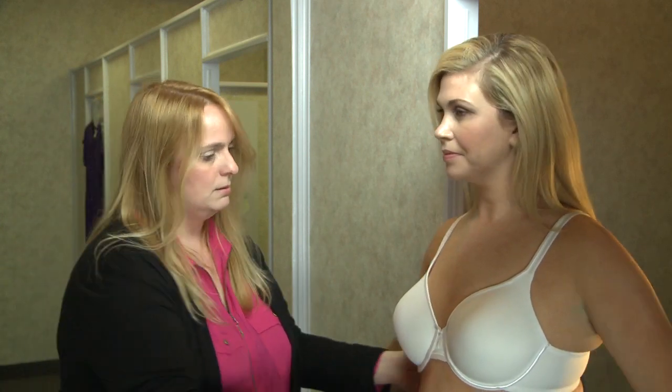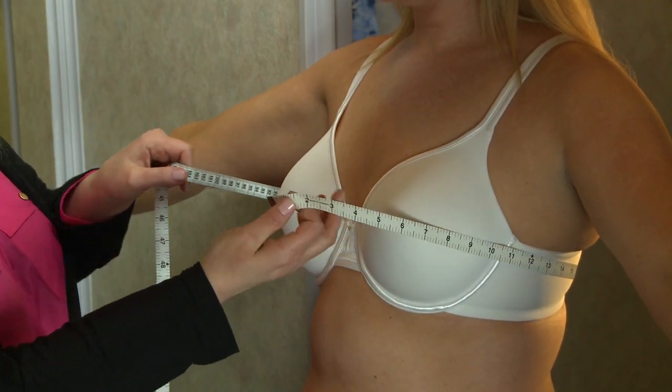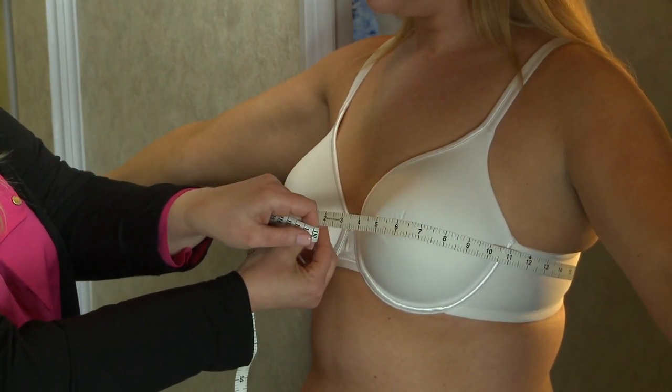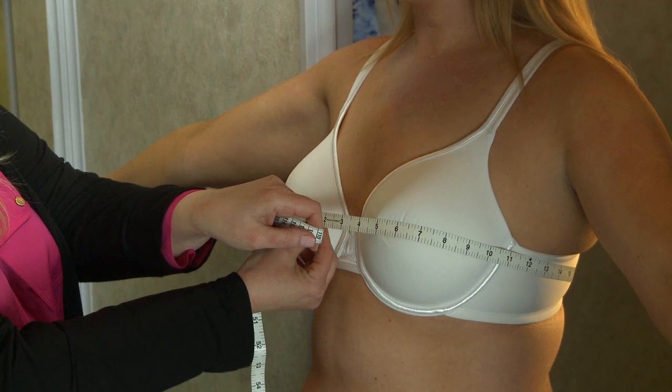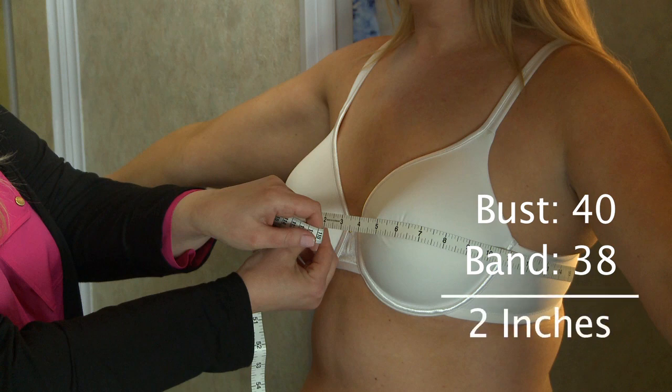The next measurement we're going to take is across her bust to determine her cup size. Kate measures a 40. Kate's band was a 38, and her bust measurement was a 40. The difference is 2 inches. For every inch, it's a cup size. Therefore, Kate is a B cup.